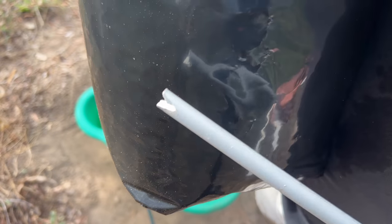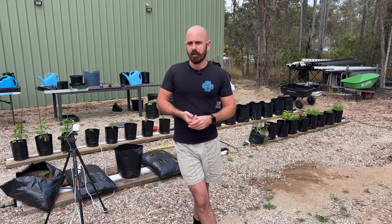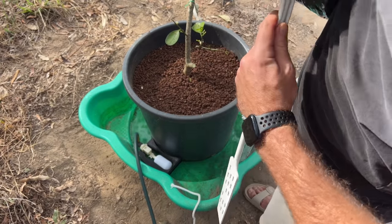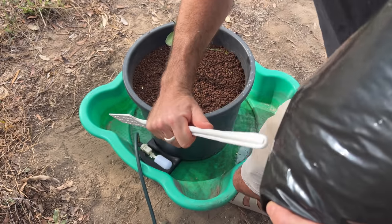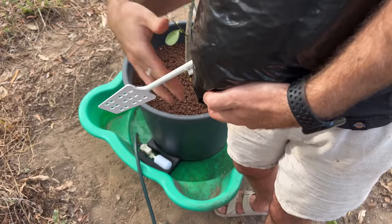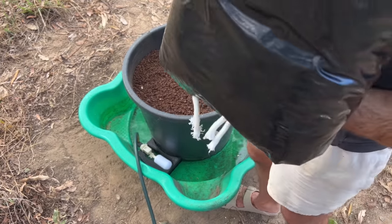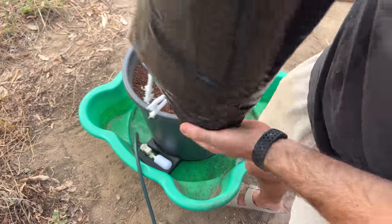I ended up cutting a notch into the end of a plastic rod — it was actually a mixing paddle, but it doesn't really matter what you use — and then threading the wick over the notch and pushing it into the bottom of the bag. This allows me to get a wick of any length. You can go the entire height of the pot if you want, and push it in so you can drop the bag onto that ledge and have it wick up from the shallow float valve level.